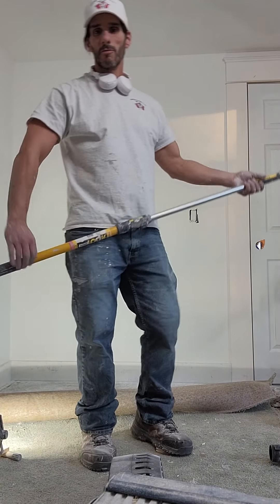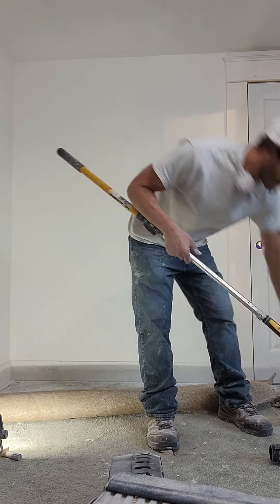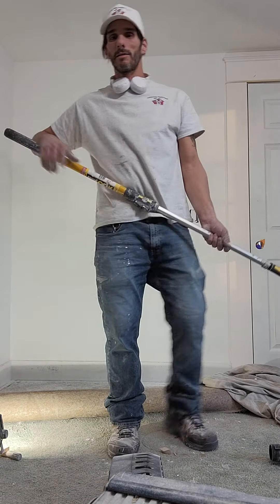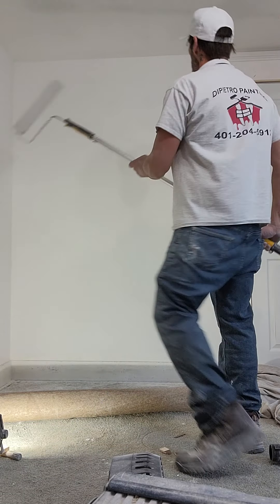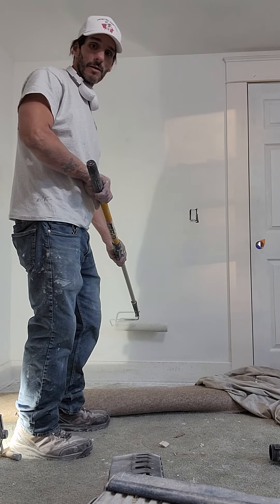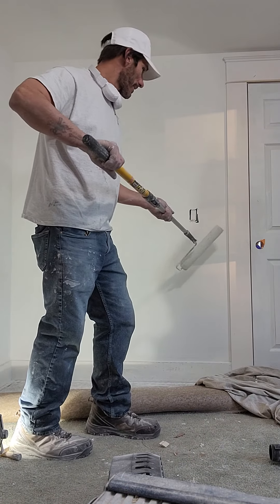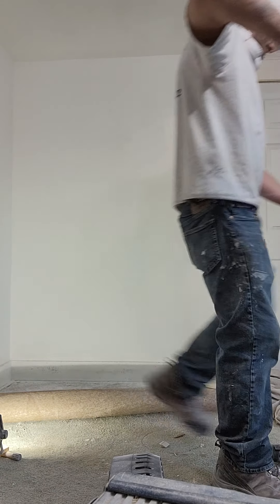What up guys, so how to roll the wall properly. One of the things I see all the time is that people start and they roll the wall and they start on top, or they'll start down the bottom, or somewhere in the middle of the wall like off target.